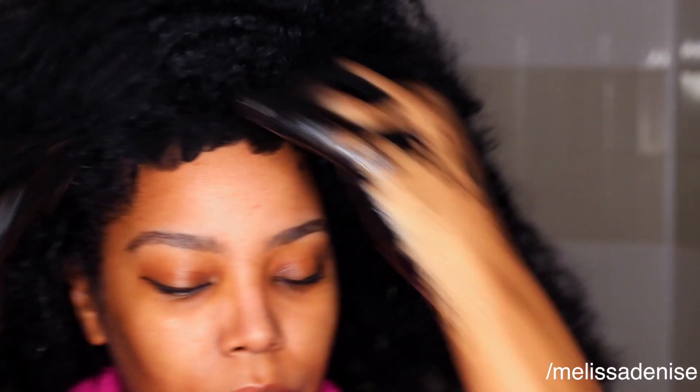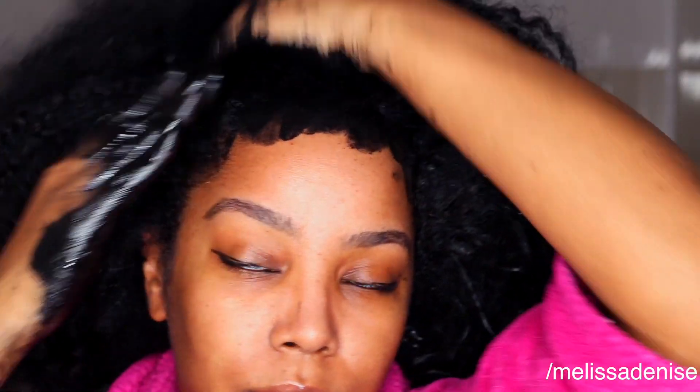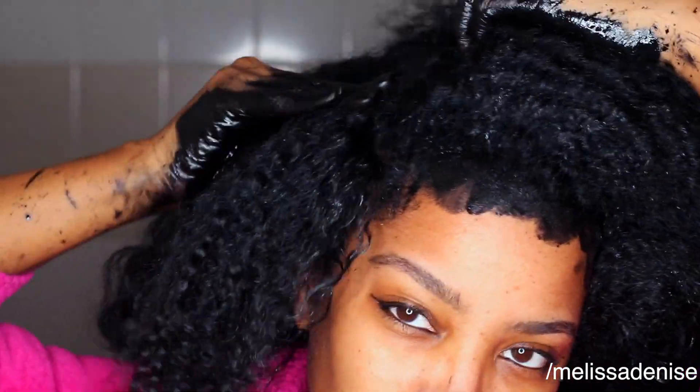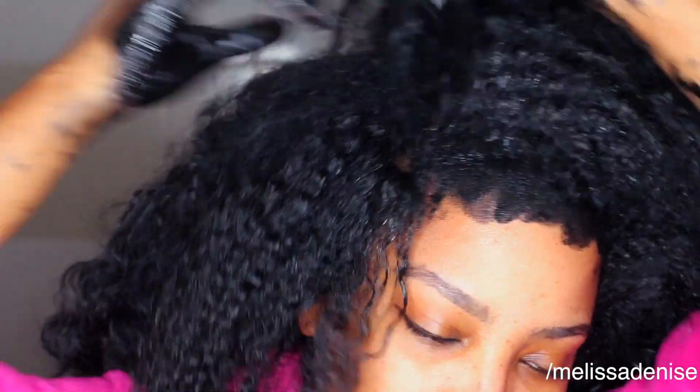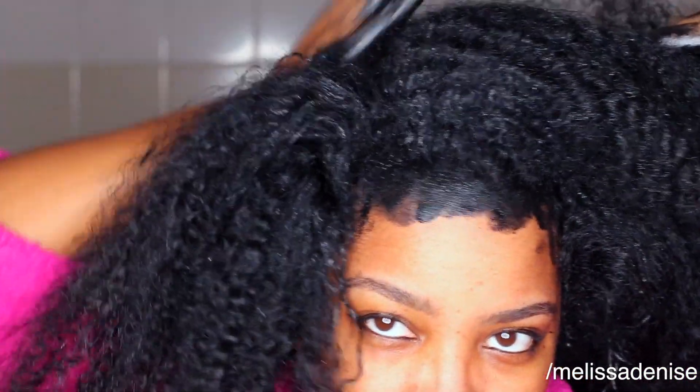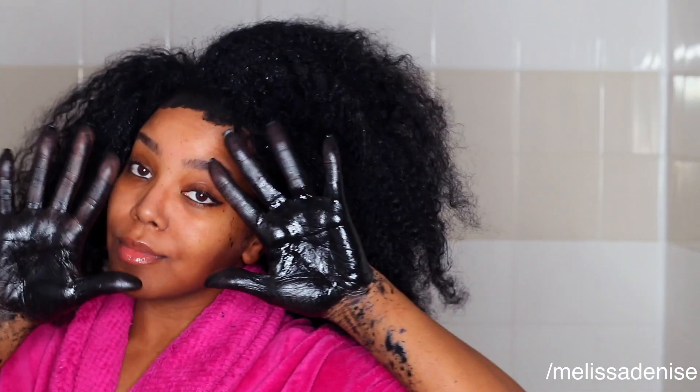I just made sure I had all areas of my scalp completely covered. You can put this in an application bottle if you want, but both of mine were already in use so I just used my hands — obviously an application bottle would make this so much easier. After I had my entire scalp covered, I left it in for 15 minutes. I was just focusing on my scalp because obviously this is a scalp treatment.